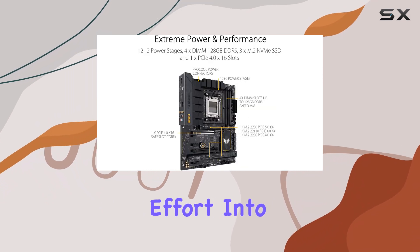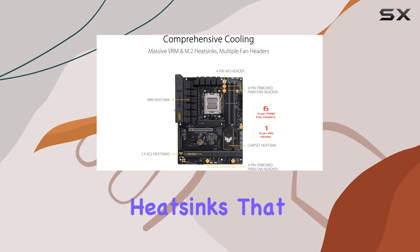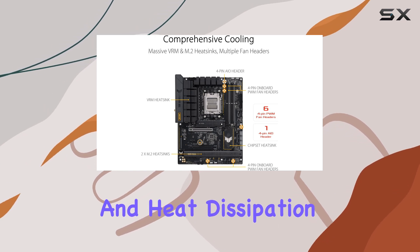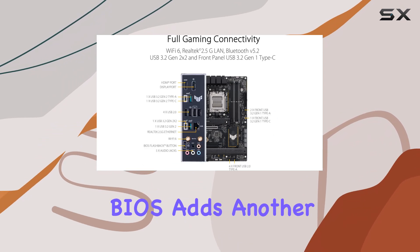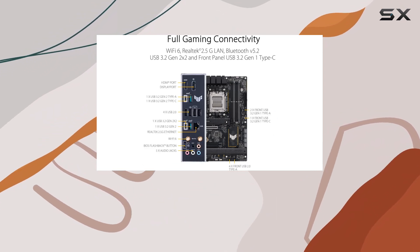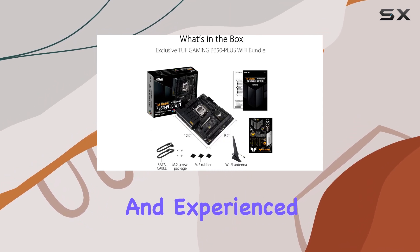ASUS has put significant effort into the cooling design of this motherboard, featuring large heat sinks that promote airflow and heat dissipation, which are essential for maintaining performance during intense use. The refined BIOS adds another layer of stability and ease of use, making it user-friendly for both novice and experienced builders.